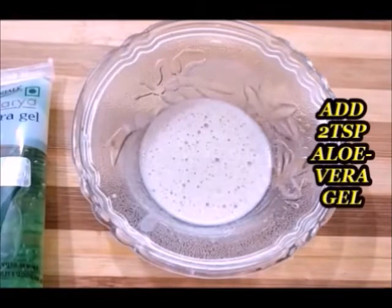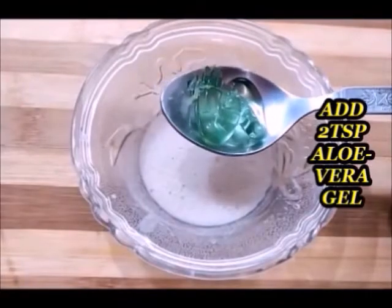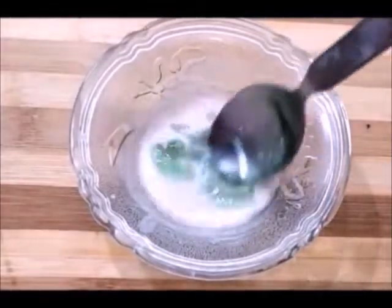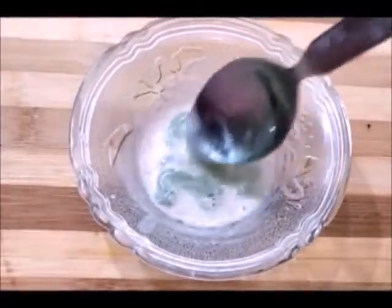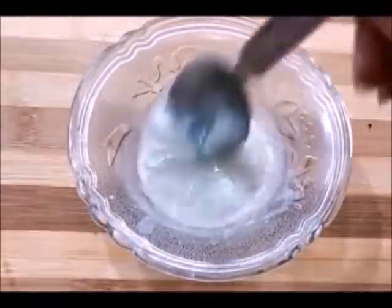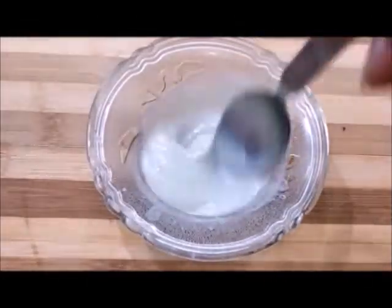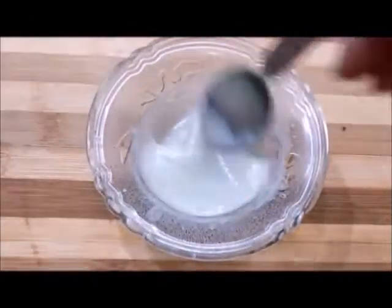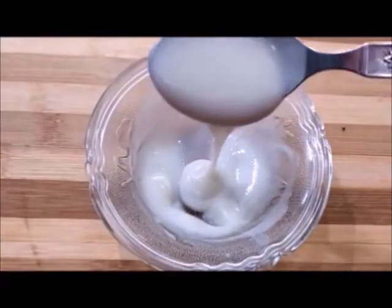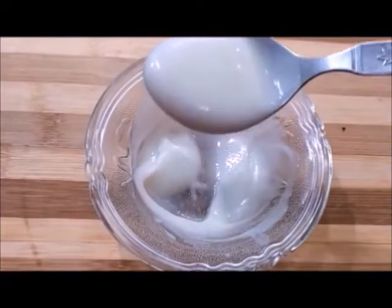Then add 2 tablespoons of aloe vera gel. Aloe vera gel is good for our skin — it will remove tanning. If there is a problem with pigmentation or dark spots, it will help with that too. After adding aloe vera gel, mix it into a smooth, creamy paste. As you can see, it looks just like a market cream. Our wheat flour cream is ready.